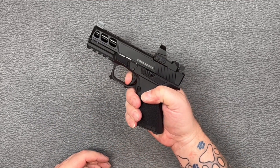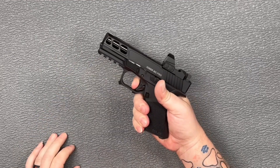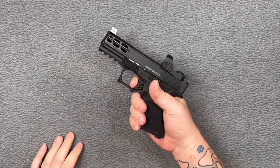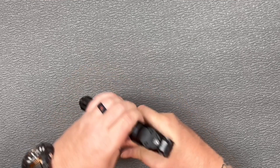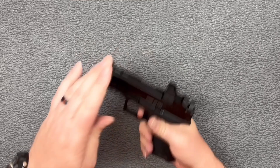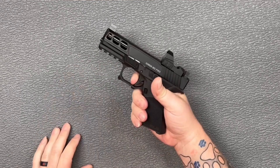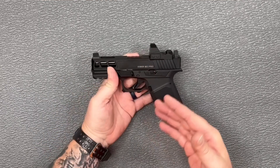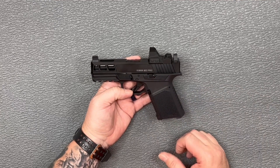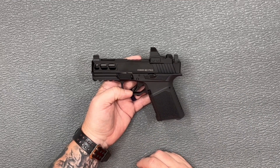As far as the trigger reset, it's nice and tactile — it doesn't have a lot of reset on it, but it is running about 6 and a half pounds. There's your take-up, your wall, and your break. The trigger doesn't feel bad, doesn't feel gritty. You could probably get in there and do the 25-cent trigger job if you wanted to, or you should be able to put a Gen 3 compatible trigger in there.